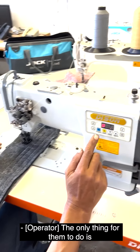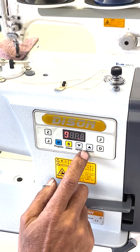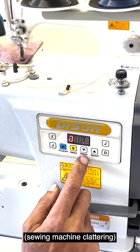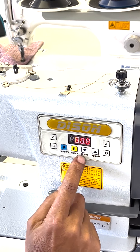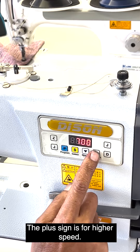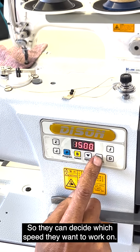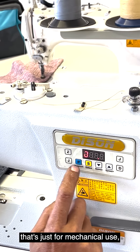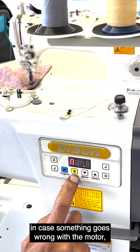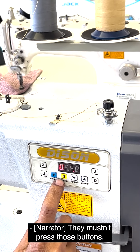The only thing for them to do is they can set the speed. You've got a speed setting — the minus is for the lower speed, and the plus sign is for the higher speed. So they can decide which speed they want to work on. The program and select buttons are for mechanical use. In case something goes wrong with the motor or whatever, they must not press those buttons.